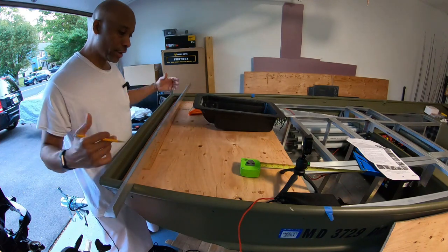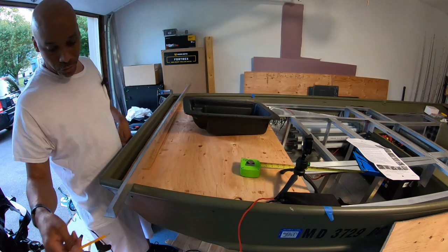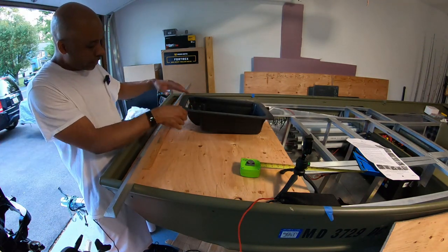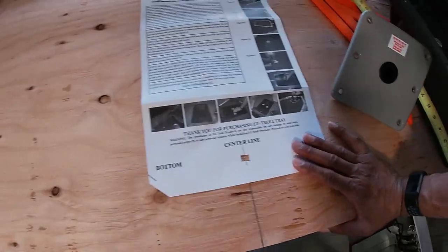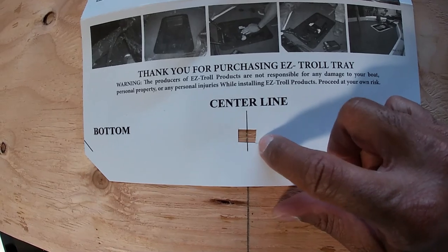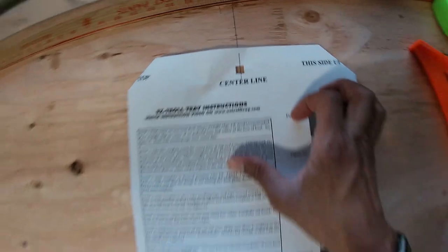I'll be using this because I don't have a ruler long enough to go across the entire boat. Notice this piece is angled, and the boat is also angled down here. I'm hoping to get this in a good spot — I can't go too far that way because I can't be too close to my pedestal seat. I got this tip from Tackle Junkie. He actually installed one just like this and cut out a little square so I could match up my center line with the center line of the boat.